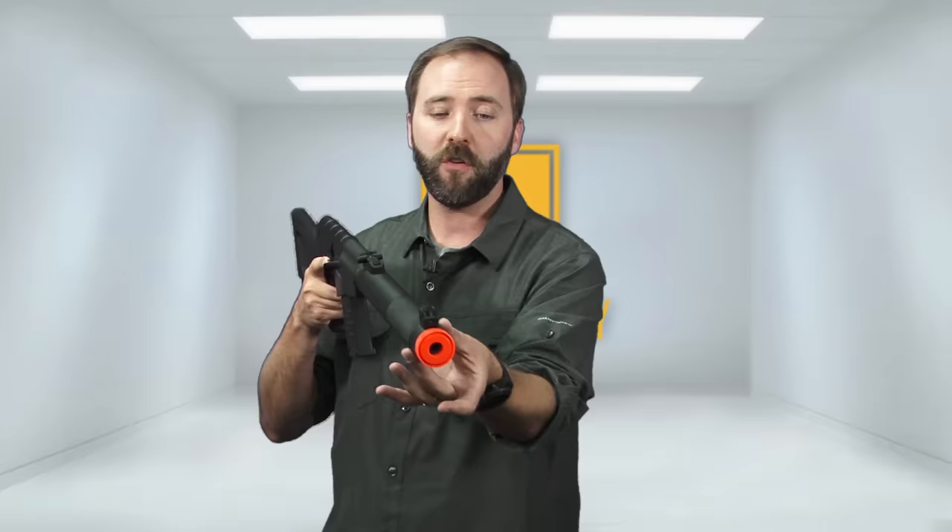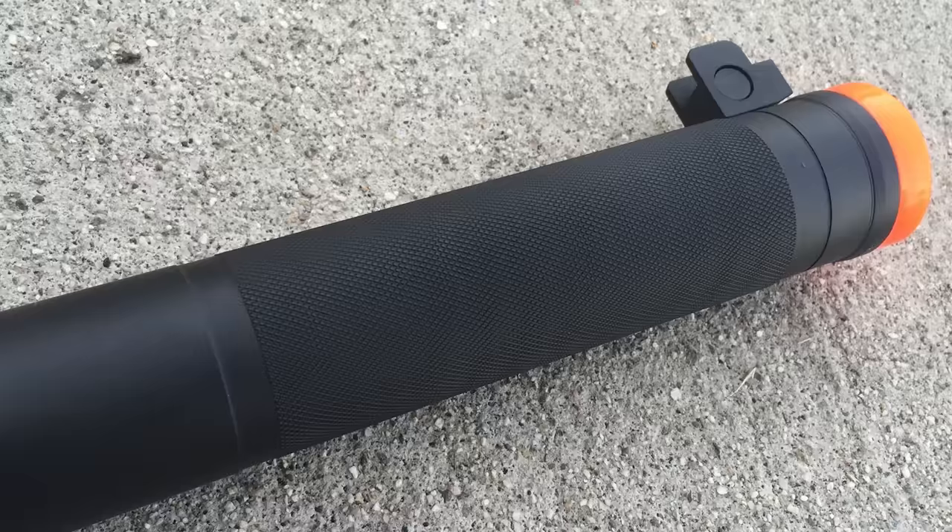You do get some texture on the end of the suppressor, although I do wish they extended it a little farther. The real one has that texture a bit further down so you can grab hold of it. In the real firearm, that part gets pretty hot, but in Airsoft it wouldn't matter — it would just give you something to hold onto further out. But again, it's purely cosmetic.